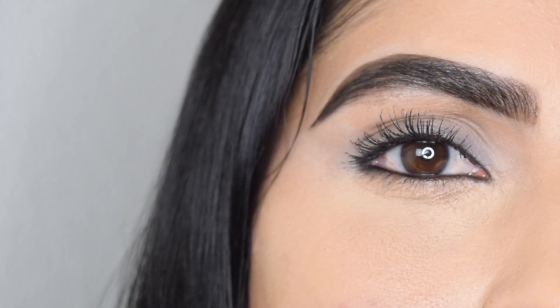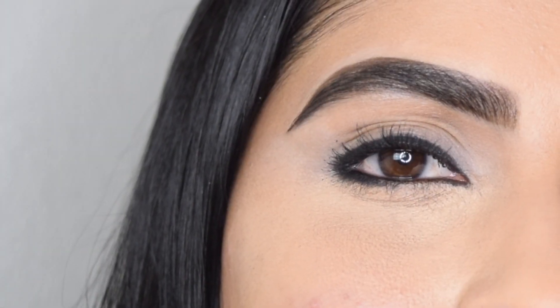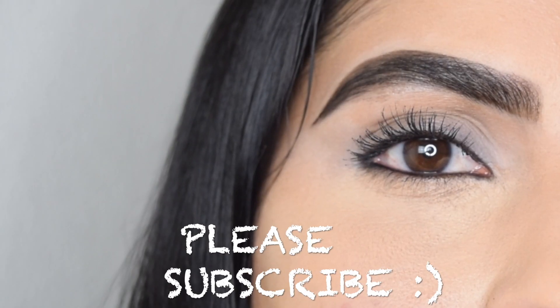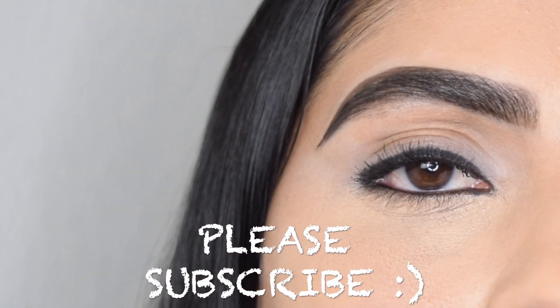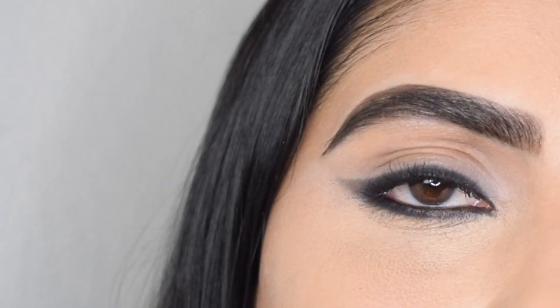These are the five different ways that you can apply kajal. I hope this video is helpful — do let me know in the comments which of the five ways is your favorite. For more makeup tips, tricks, and tutorials, please subscribe to my channel. Thank you all so much for your love and support, see you guys in my next one, bye!